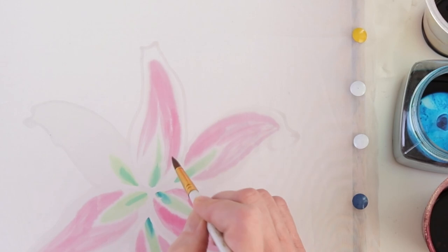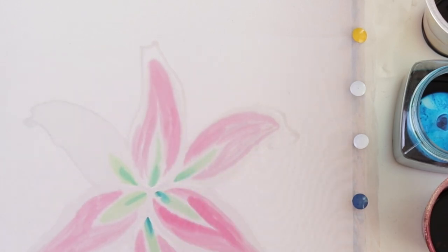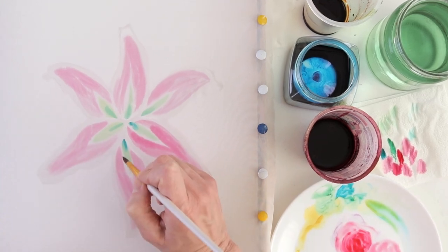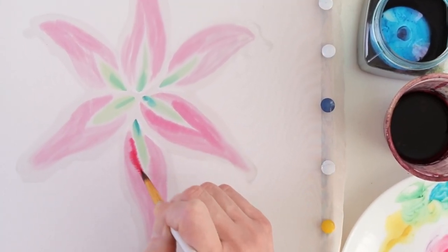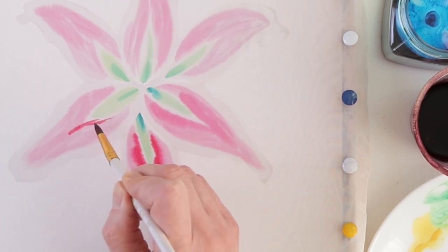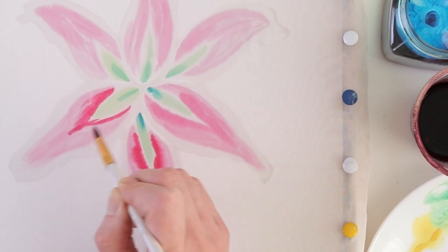If you've been on my channel before, you know that I'm careful about resist color, and especially transparent resist. Because resist color can offset the most beautiful painting if it's too visible, too prominent. And that's why I focus so many of my videos on how to change the color of clear resist.